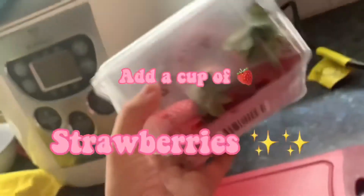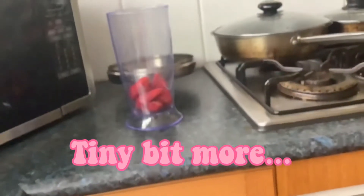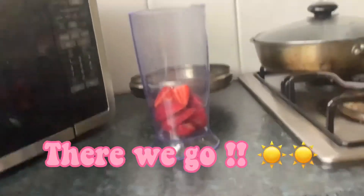Make a smoothie with me. Add one cup of strawberries. More. A bit more. Teeny bit more. There we go.